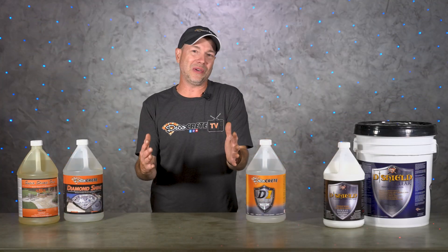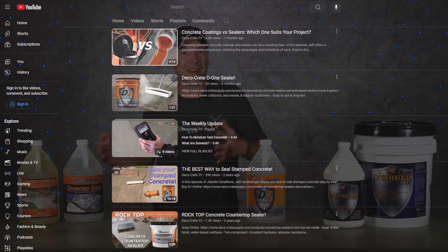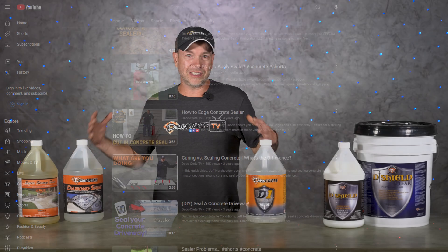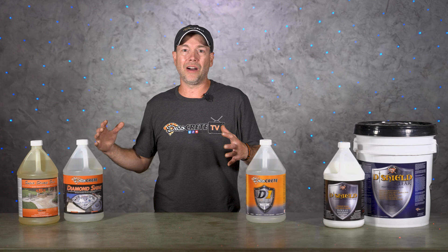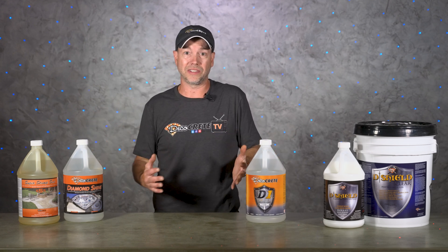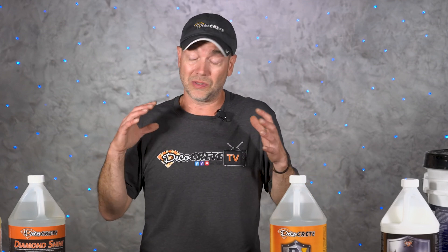We already have tons of videos on our channel about concrete sealers, but honestly we were answering some questions in the comments the other day and we realized we didn't have any videos explaining why you would use a penetrating sealer or an acrylic sealer for your next concrete project. There is a pretty big difference between these two types of sealers and it's pretty important to understand the characteristics of each one so you can make the best decision possible.